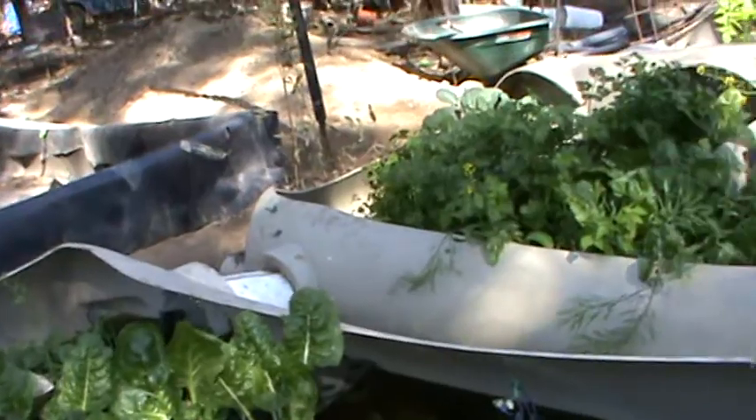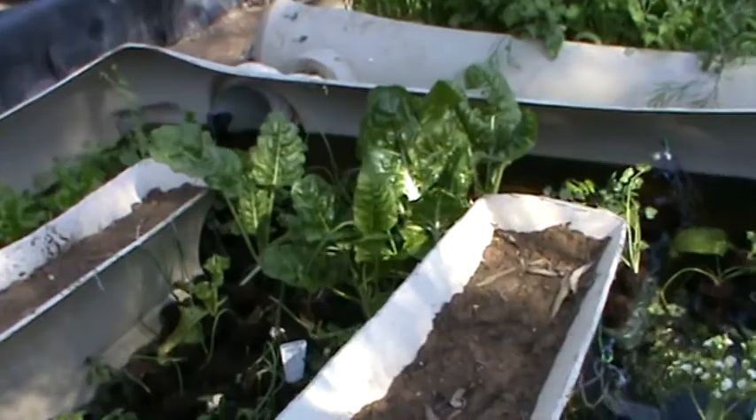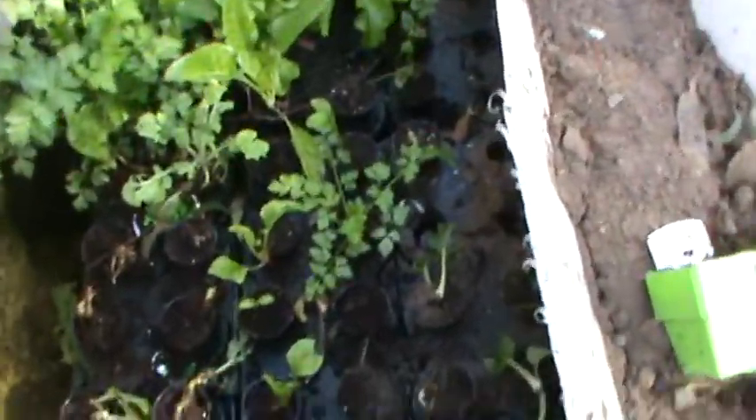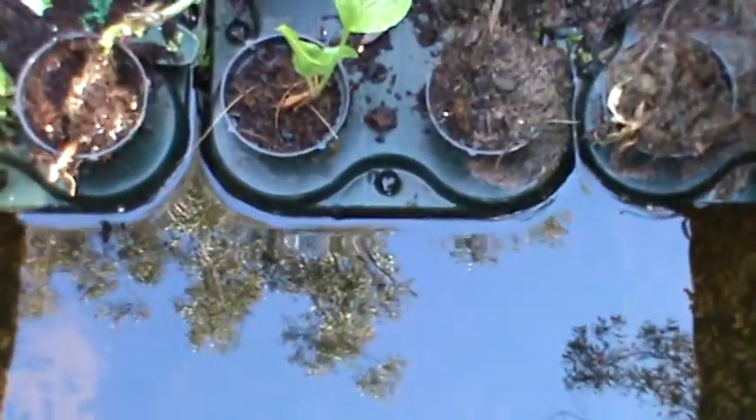As you can see, the silver beet is doing extremely well, and that's Italian parsley there. You can see the mats just float on top of the water. It's a fabulous system of growing.